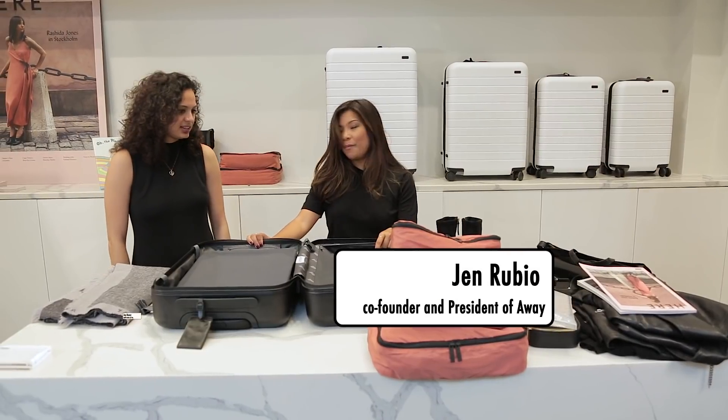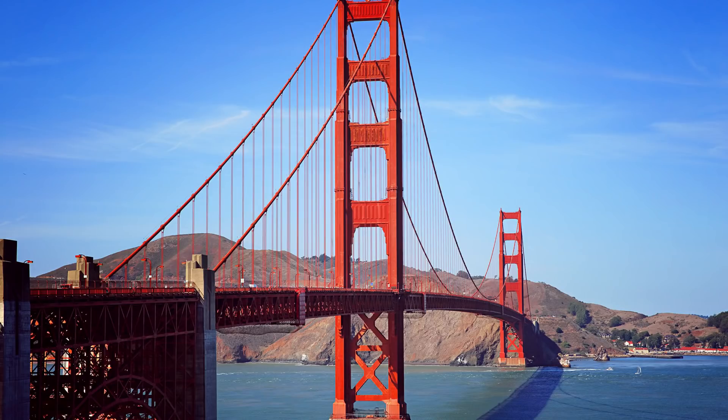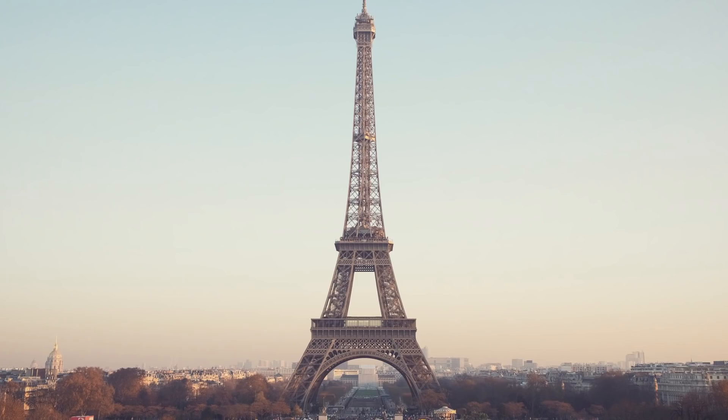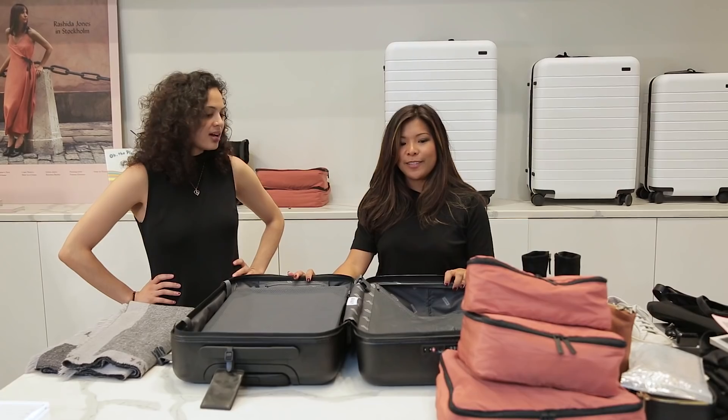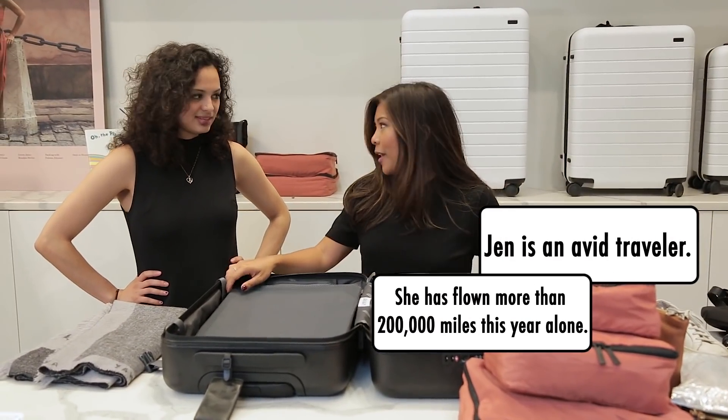So we have a big trip coming up ahead of us. I have 10 days, three different cities. I am going to San Francisco and Paris for work and to Beirut for weddings. So three totally different trips, different outfits, different climates.